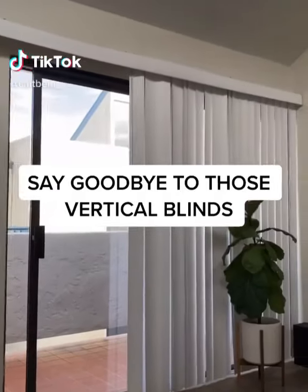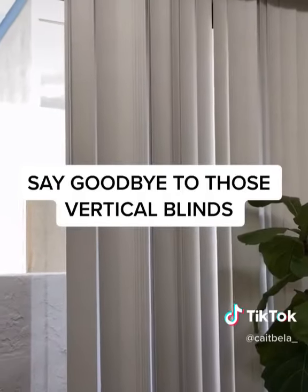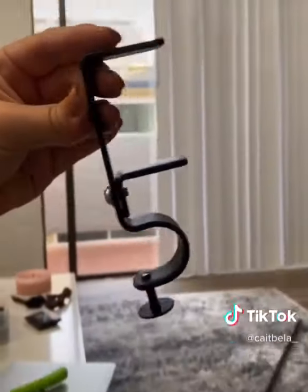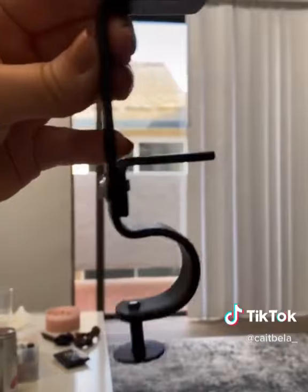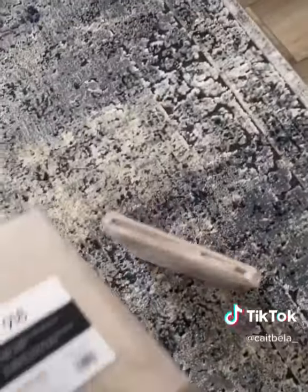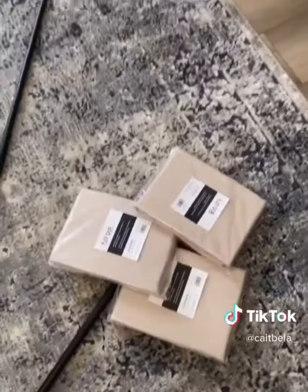This is how we covered up those ugly vertical blinds that seemingly come in all rented apartments. This is a no-drill bracket — it's specifically designed for renters, so you can just add it on top of the hardware that's already there. No need to drill. We got our curtain rod from CB2 and these linen curtain panels from All Modern, four total.